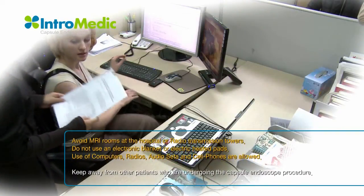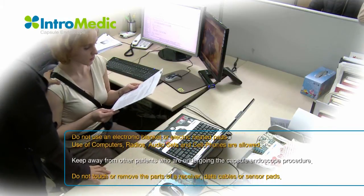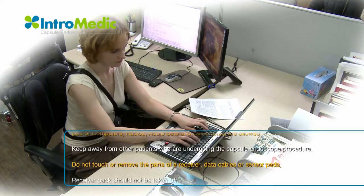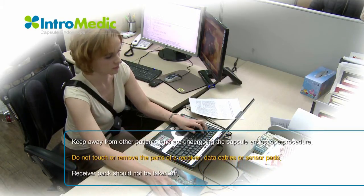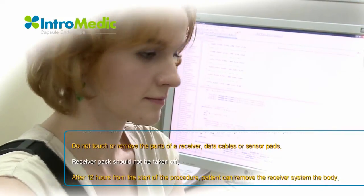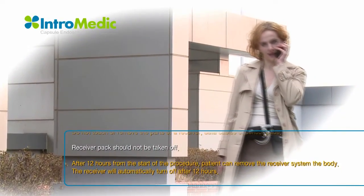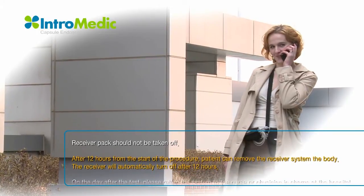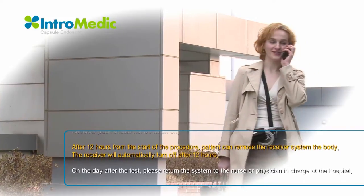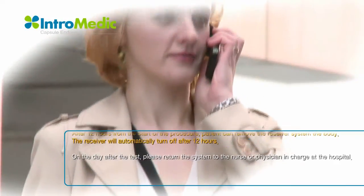Do not use an electronic blanket or electric heating pads. Use of computers, radios, audio sets, and cell phones are allowed. Do not come in direct contact with other patients who are undergoing the capsule endoscope procedure. Do not touch or remove the parts of a receiver, data cables, or sensor pads. The patient may loosen the bag, but the receiver pack should not be taken off. After 12 hours from the start of the procedure, the receiver will turn off automatically and the patient can remove the receiver.